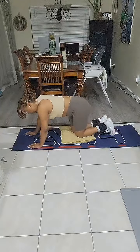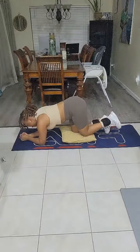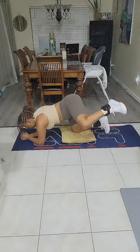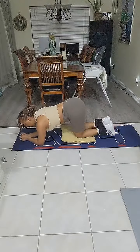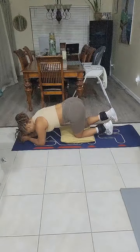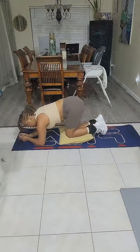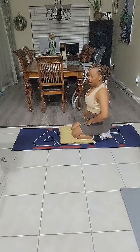We're going to do fire hydrants — that's where you go out to the side. We're going to get on our elbows for more impact. 10, 9, 8, 7, 6, 5, 4, 3, 2, 1. It's not bad, right? Next side. 10, 9, 8, 7, 6, 5, 4, 3, 2, 1. We're going to rest for 10 seconds. 9, 8, 7, 6, 5, 4, 3, 2, 1.